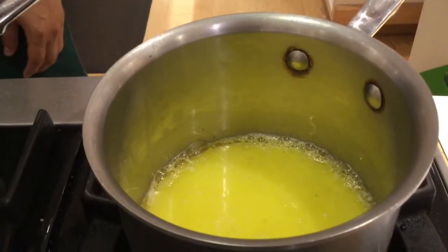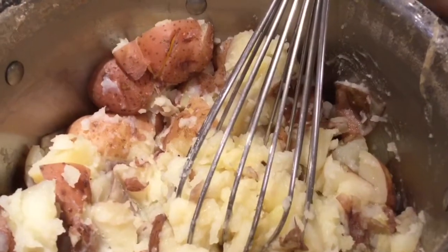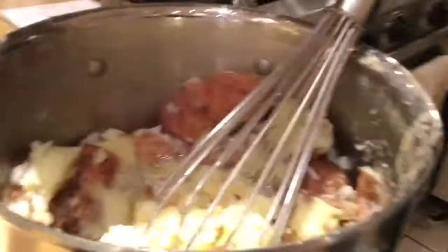So once we start seeing a little bit of the bubbles starting to kind of hover around the edges here, that's when we want to go ahead and throw it in. We have all of that in here — we've already got this nice and hot. So our milk, butter, and garlic, we're going to go ahead and put all of that in so you can turn it.